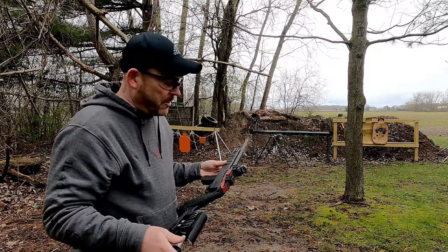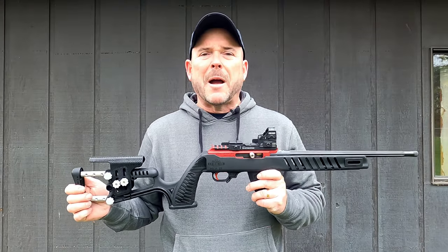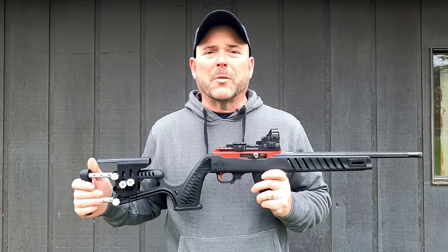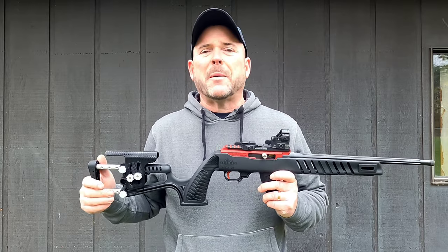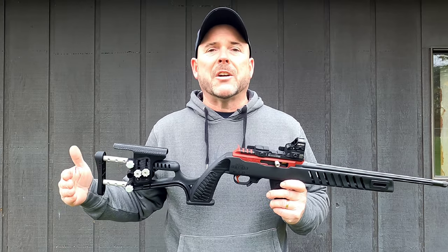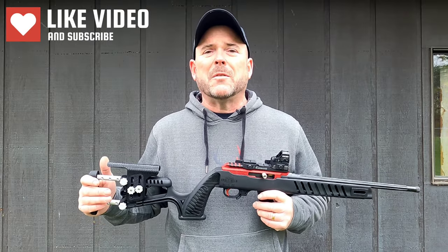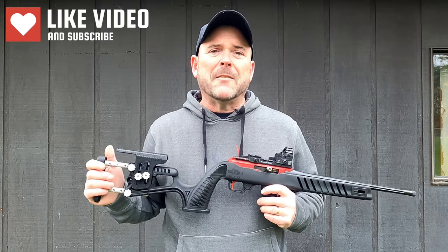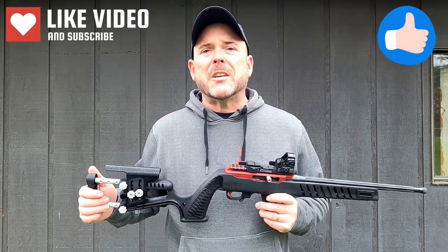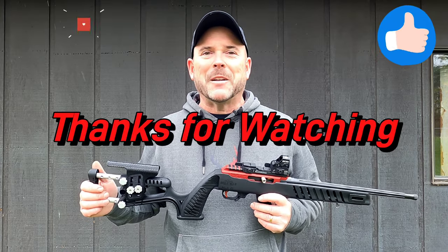Yeah, this stock works good for just about everything. This little stock from Luth AR is probably the most versatile stock on the market — it's the all-in-one rifle stock. The nice thing about it is you don't have to buy anything extra; it comes with everything you need to adjust it to do anything you want. If you like what you saw, please give it a big thumbs up, and if you like what I'm doing here, go down there and smash that subscribe button. I can't build this channel without you — thanks for watching and we'll see you in the next one.